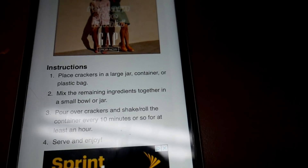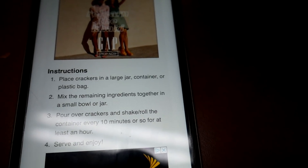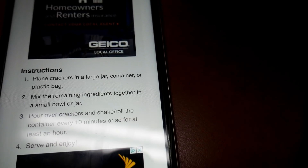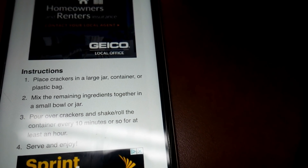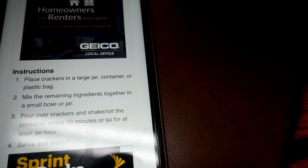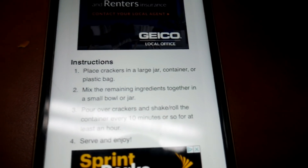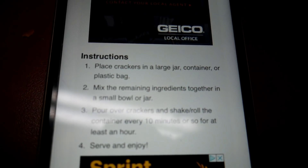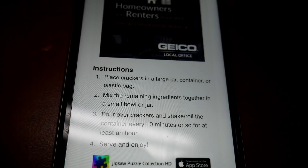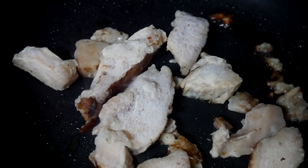Place the crackers in a large jar, container, or plastic bag because you're gonna have to shake it up. Mix the remaining ingredients together in a small bowl or jar and then pour it all over the crackers. Shake it up, and it says to shake the container every 10 minutes or so for at least an hour. Then you serve it and enjoy!